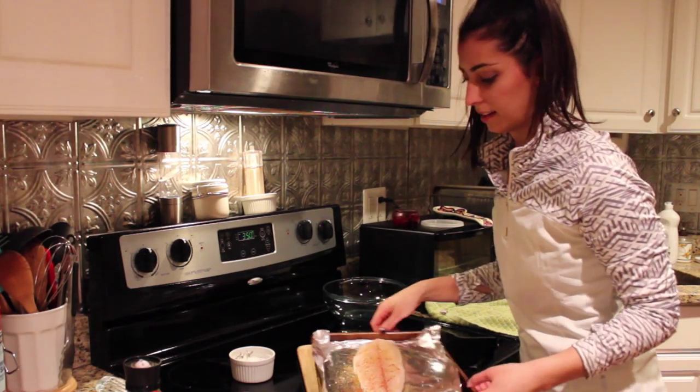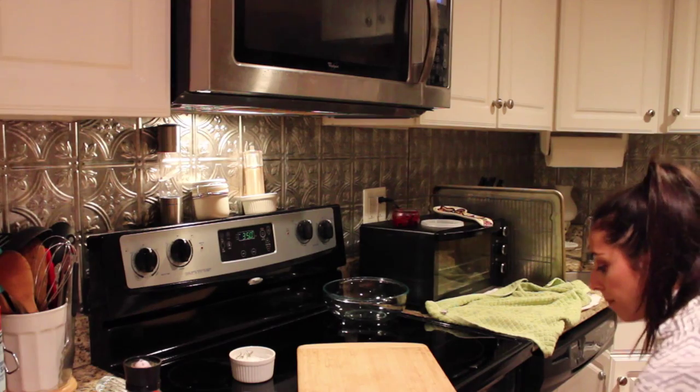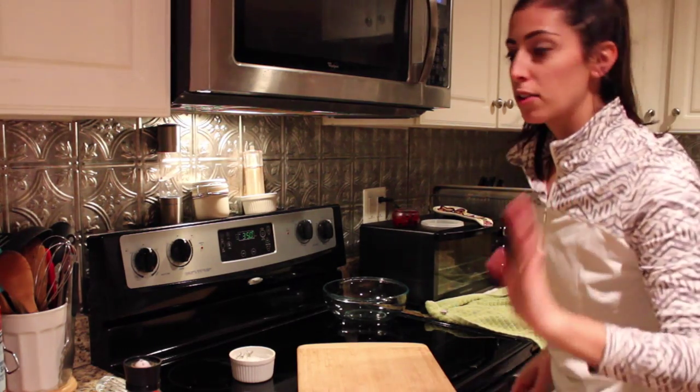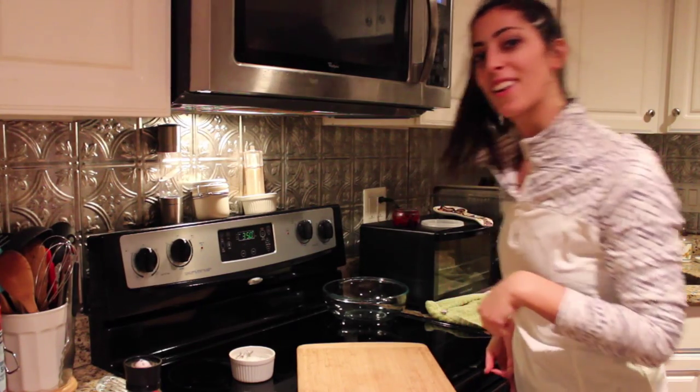Once you season it, go ahead and put it on some foil and pop it in the oven. This should take about 15 or 20 minutes, and it'll be ready when you take a fork and the fish is nice and flaky and tender.